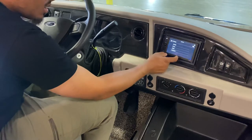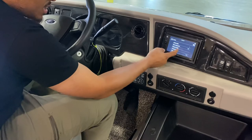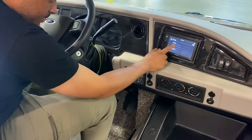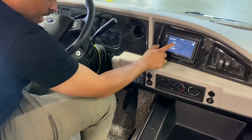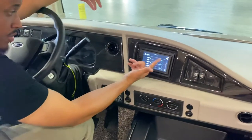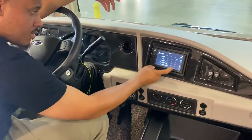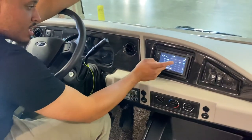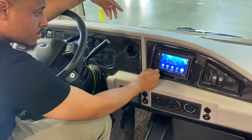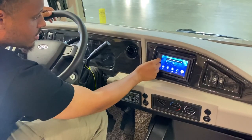These are your settings for the audio system — you can adjust general sound, balance, bass, and other settings. You can also change the language. There's a rear-view camera setting, clock, firmware updates, and factory reset option. And this is your volume control.